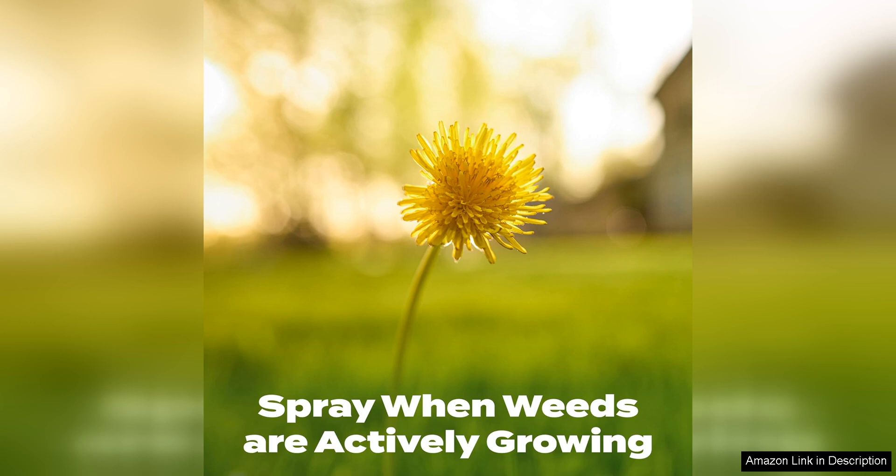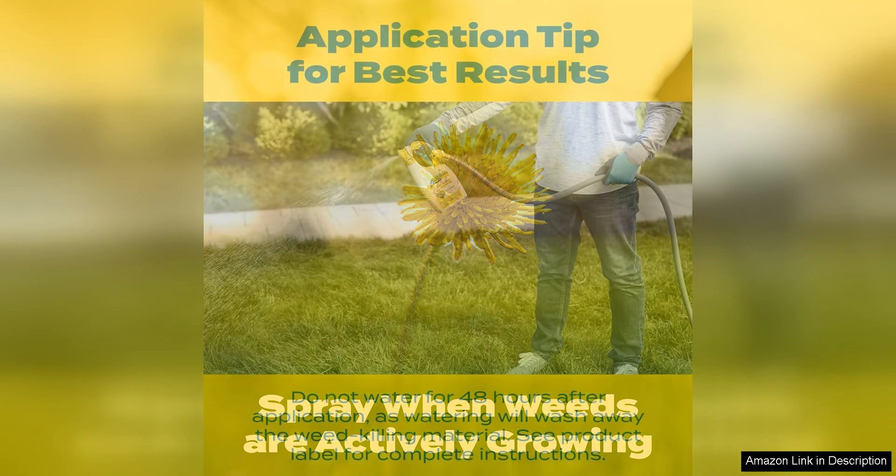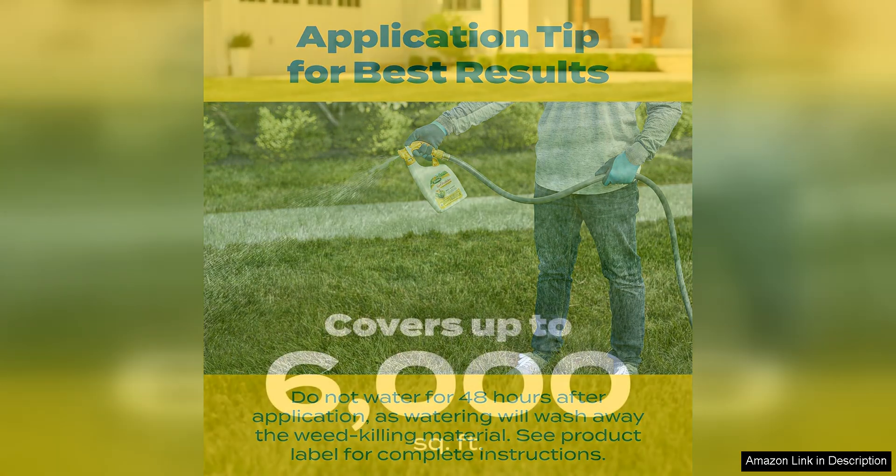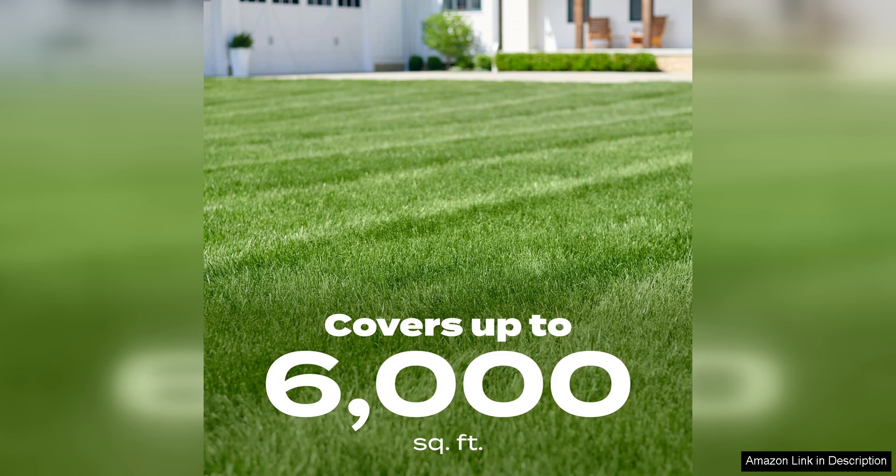Another benefit of Scott's Liquid Turf Builder is its ability to promote overall lawn health. The fertilizer component provides essential nutrients to your grass, helping it grow thicker and greener. This results in a more resilient lawn that can better withstand environmental stresses like drought and foot traffic.